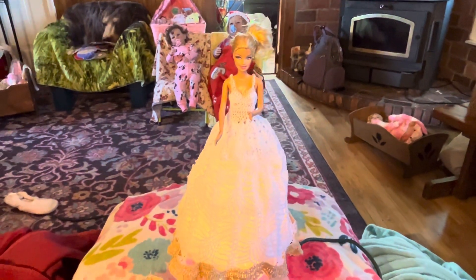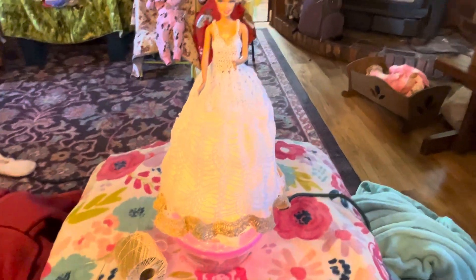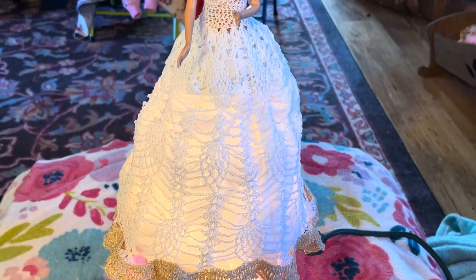But the next time you see the angel, she'll be all finished. Thank you very much for watching, and I hope you all have a happy, happy, sunshiny day.